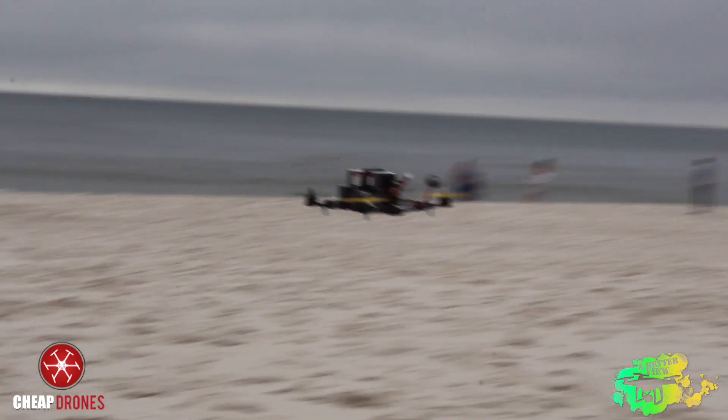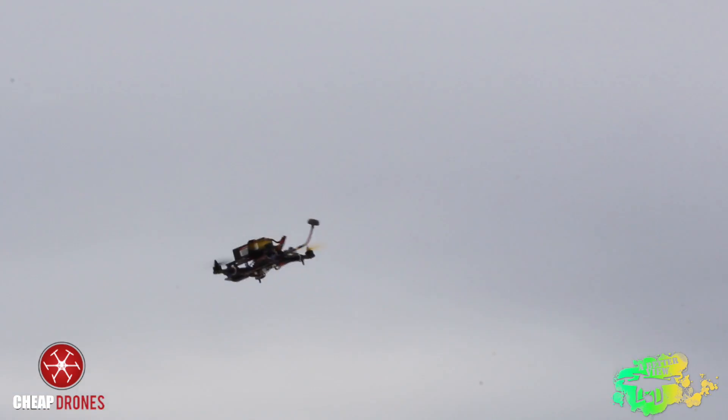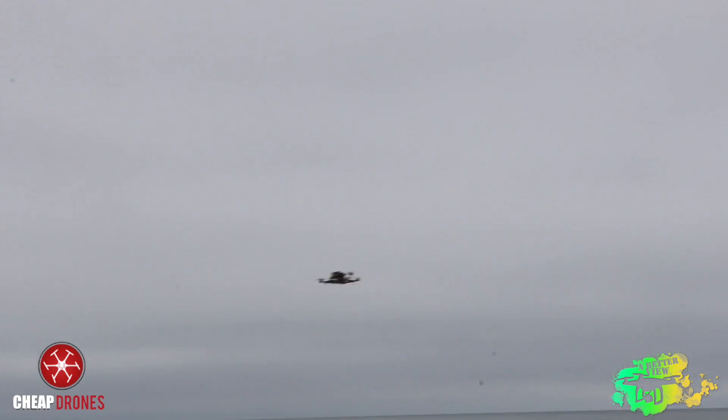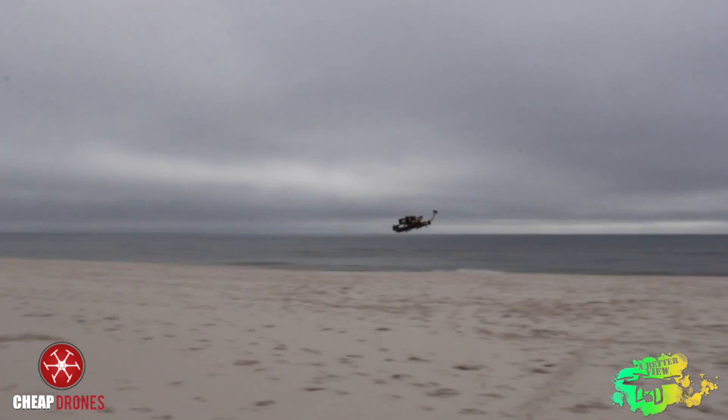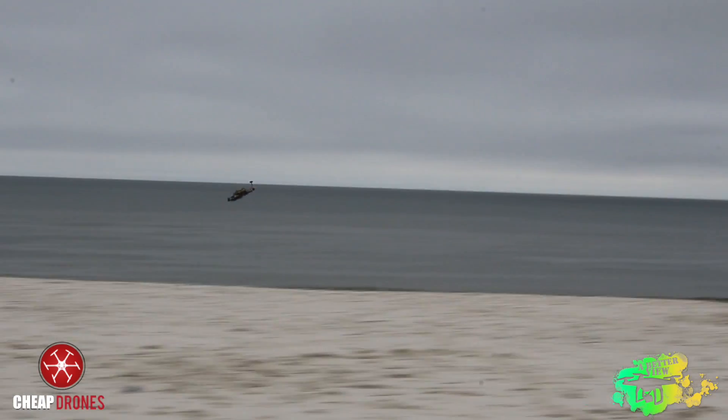Initially, if you have problems with the quad not flying correctly, make sure that you have your PIDs tuned correctly. We will have our suggested PIDs in the description below after we've had more time to fly this quad. Thanks for watching.